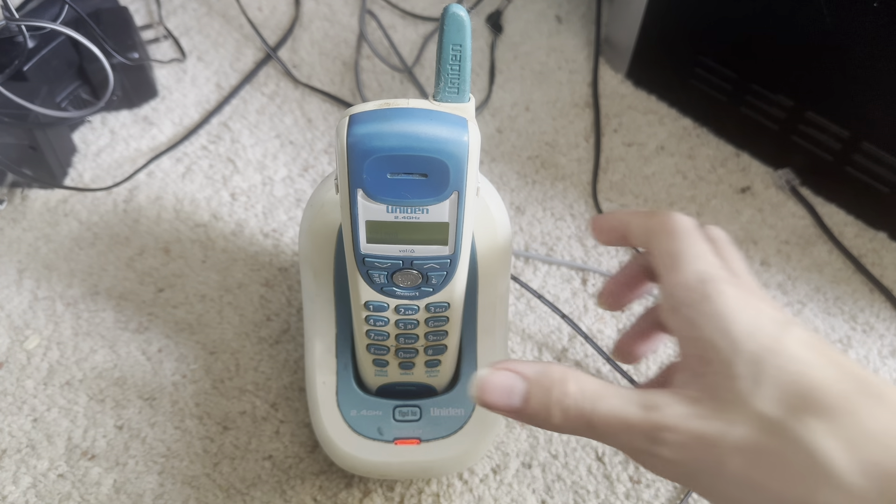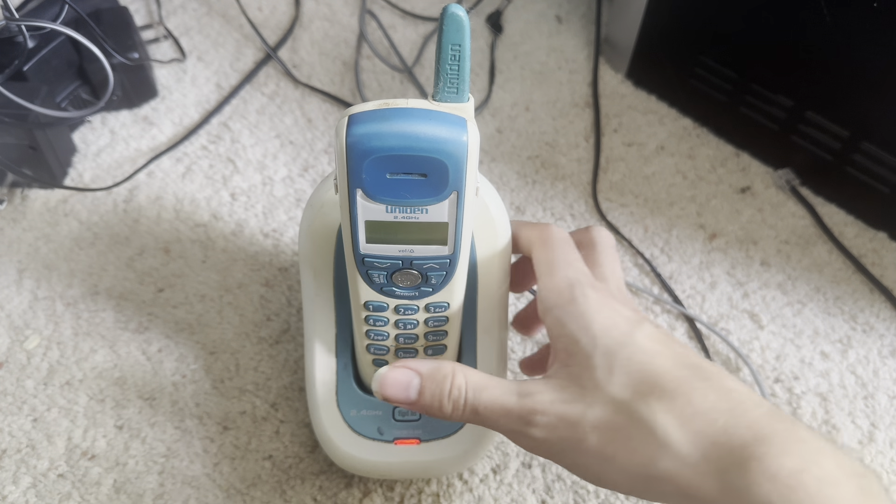It is appearing to be ringing, and it does have the caller ID. Awesome.